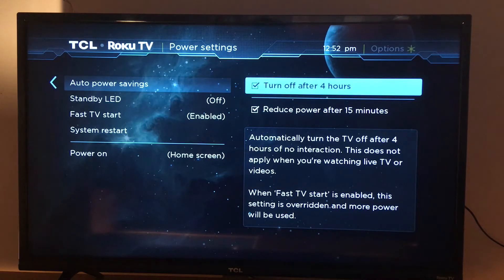It says: automatically turn the TV off after four hours of no interaction. This does not apply when you're watching live TV or videos. When Fast TV Start is enabled, the setting is overridden and more power will be used.